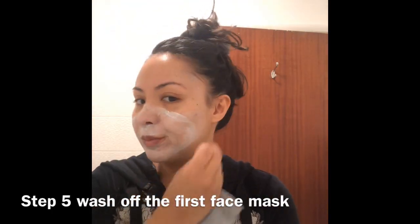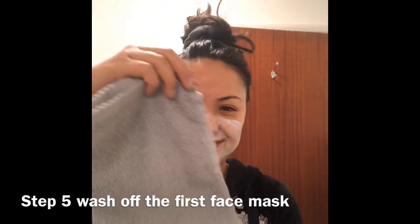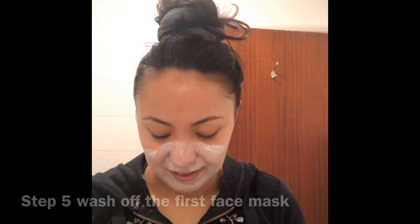Step five: wash off the first face mask using your hands or a wet washcloth and warm water. This face mask is really fast-acting — my skin felt so smooth due to the micro pumice. After removing the mask, my skin felt really supple, soft, and very clean after this deep penetrating face mask.